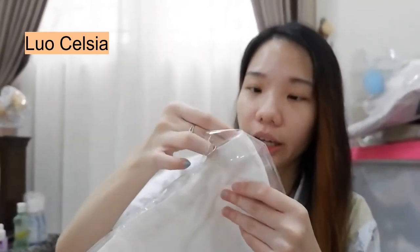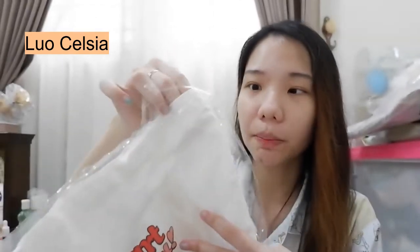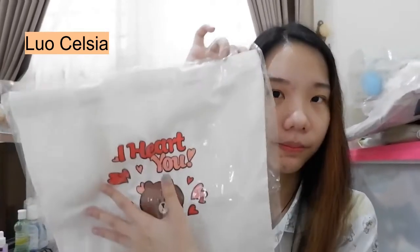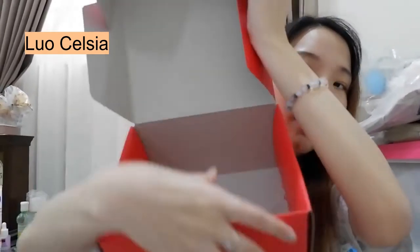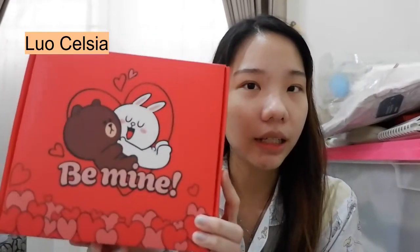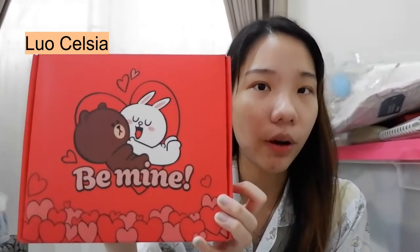Ini tasnya juga gak abal-abal sih guys menurutku, kayak jahitannya rapi, terus bahannya juga gak tipis-tipis amat gitu, ini lumayan tebel. Jadi box-nya ini, meskipun gak terlalu tebel ya, tapi ini bener-bener high quality sih. Halus gitu, yang bagian tebelnya itu cuma bagian daunnya ini sama yang sisi satunya ini. Oh iya anyway, kalian gak perlu khawatir misalnya kalian beli di Sociolla box-nya bakalan penyok, soalnya ini pas sampe nih aku gak penyok sama sekali. Karena mereka tuh kayak packaging-nya dikasih dus, terus bubble wrap-nya juga tebel. Jadi box-nya sampe di kita tuh tetep masih bagus kayak gitu.